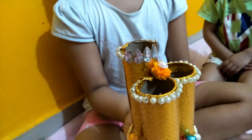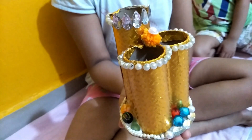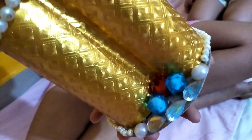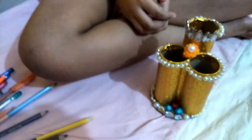It's looking so beautiful! It's completely done out of waste — look at this! I can keep my stationery in this.